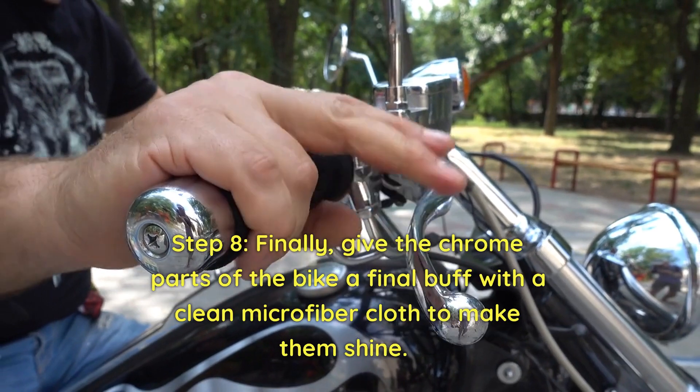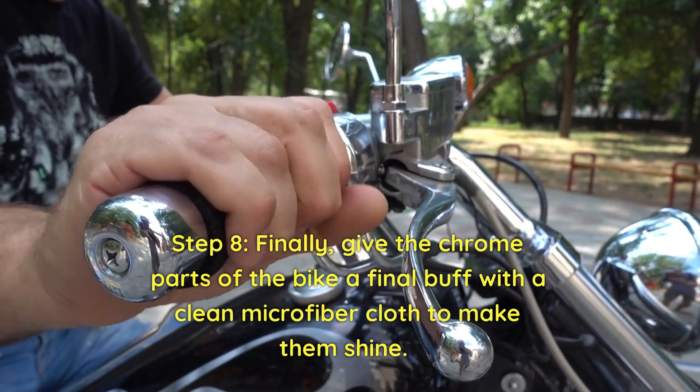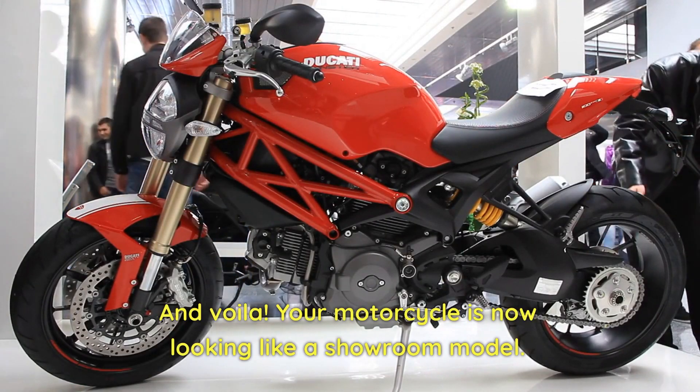Step 8. Finally, give the chrome parts of the bike a final buff with a clean microfiber cloth to make them shine. And voila, your motorcycle is now looking like a showroom model.